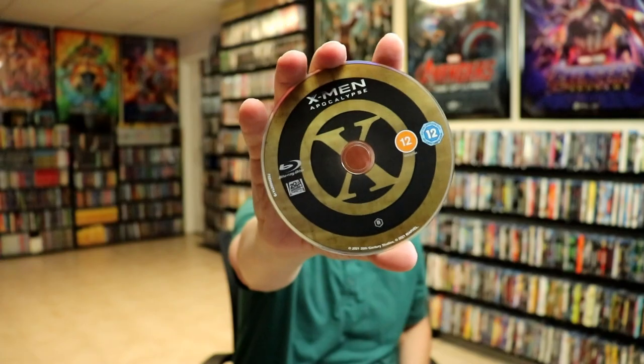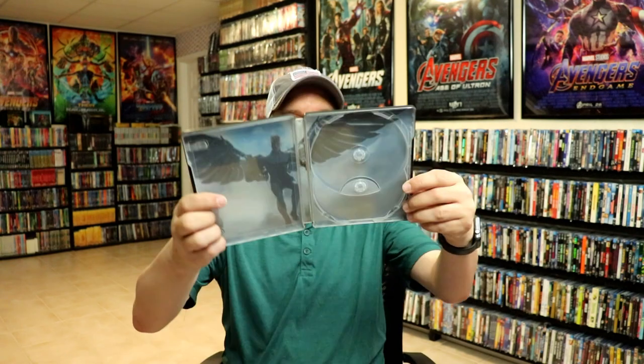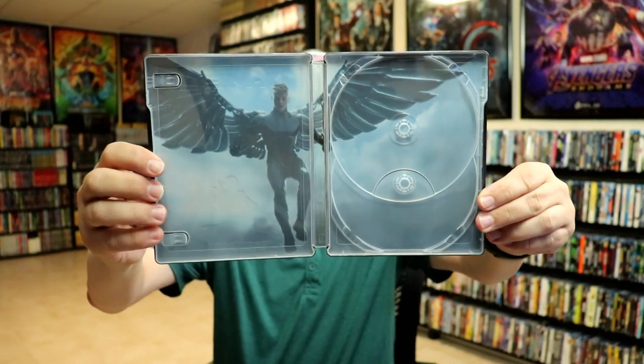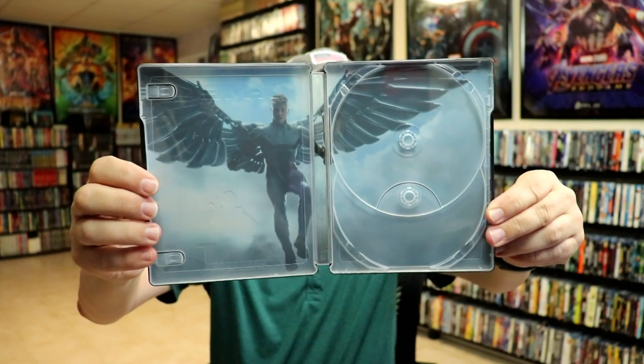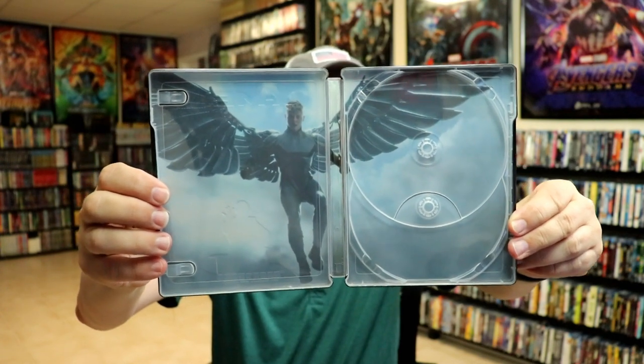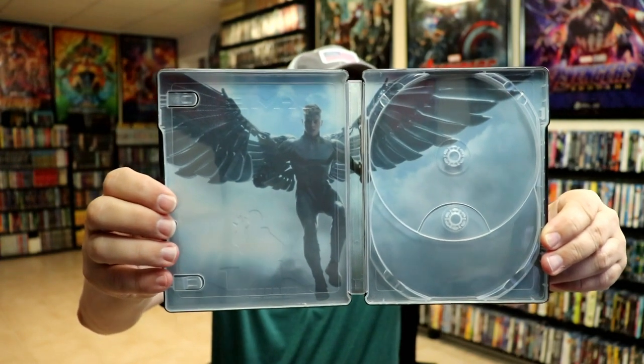On the inside we do have our Region B locked Blu-ray disc for the movie. And here's the inside. Of course we do have the two hubs for two discs as all these other ones were. Of course it only comes with the one disc.